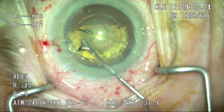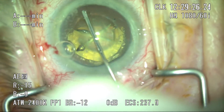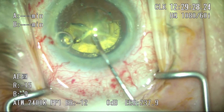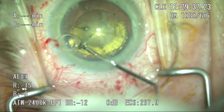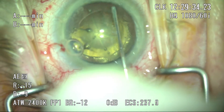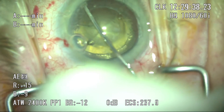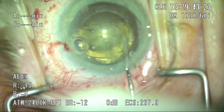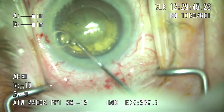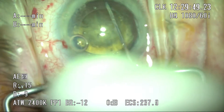In the next step with hydrodissection, I'm typically very aggressive, but here, because of the intralenticular bubble, I proceed very cautiously because I'm concerned about overpressurizing the capsular bag and creating a blowout of the posterior capsule — this has been reported by some femto users. I continue to gently hydrodissect, adding a little more BSS and gently rocking the lens. Eventually, the bubbles come around and you can see them moving forward into the anterior chamber.